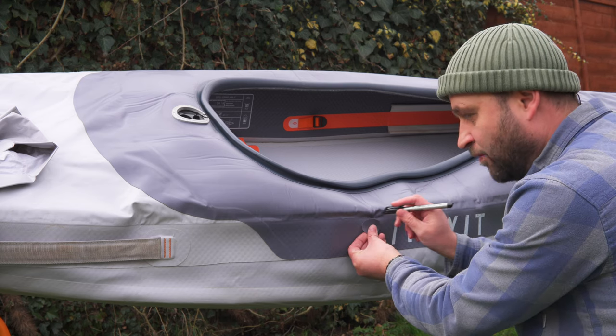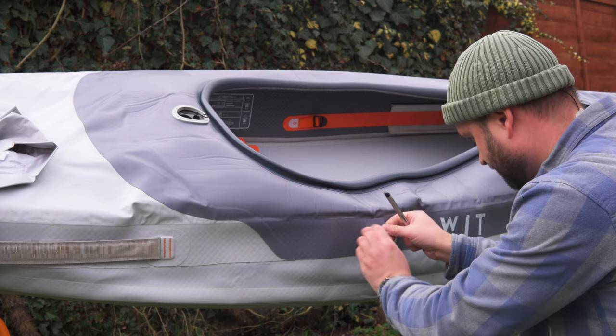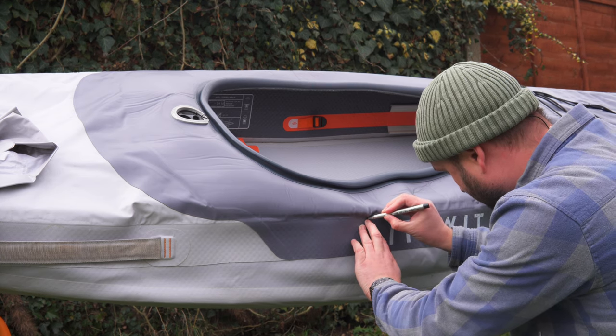Before I start, I'm going to draw an outline around the patch so I can be nice and neat with the sanding and adhesive application. We need to make sure that the area around the puncture and the patch itself is really clean - free of dirt, grease, oil, and salt residue if you've been in the sea. The best way to do that is with acetone - this is just nail polish remover. You can also use rubbing alcohol in a pinch.